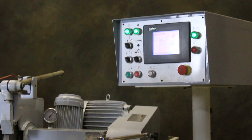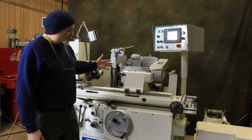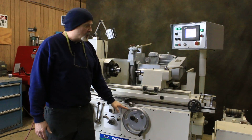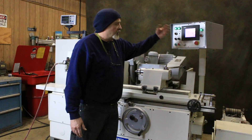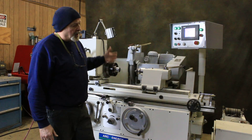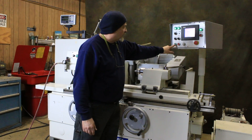I'm going to go ahead and start a plunge cycle. What's going to happen is the wheel is going to move forward, the headstock is going to come on. Once the wheel has moved forward we're going to have a little rapid movement for safety — just so you have a little safety between where the wheel stops and it begins to grind.